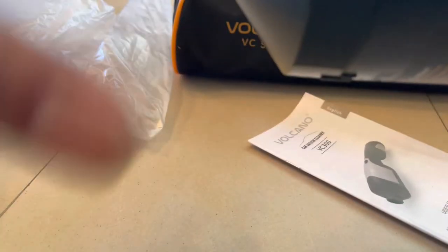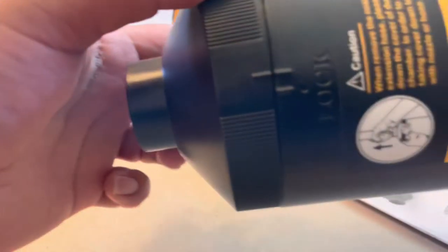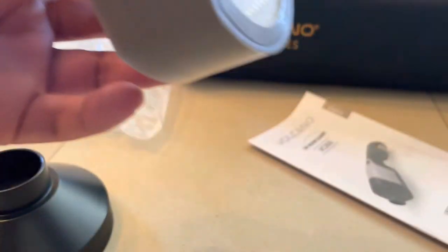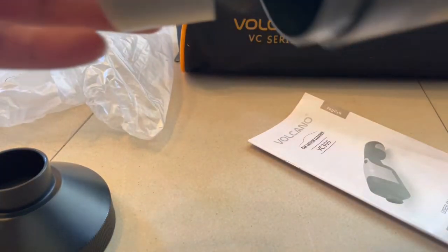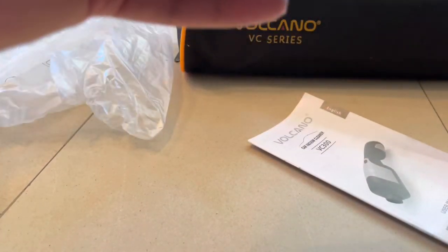So if you want to open this thing to clean — when everything is dirty with dust — you open it like this. It's really simple. You have a lock here, lock and up, and then you have the filter inside. You can take all the dust out — you can see what's inside. It's really nice and really small. I think it's pretty decent, though it's not the best quality connection — I'll say it again.